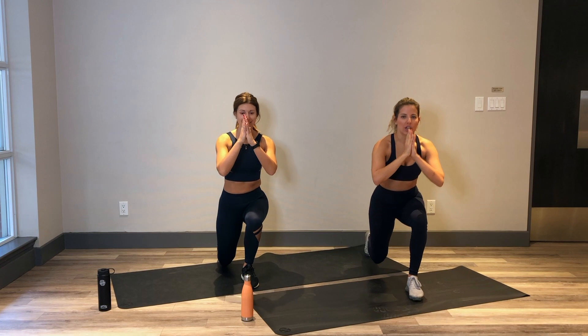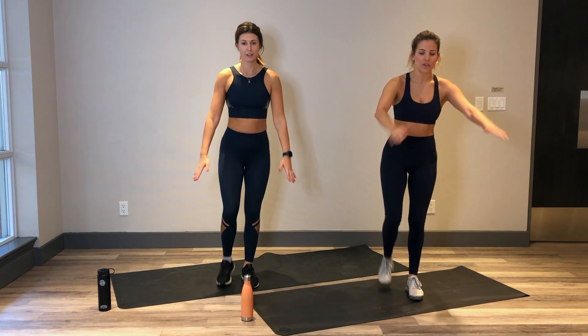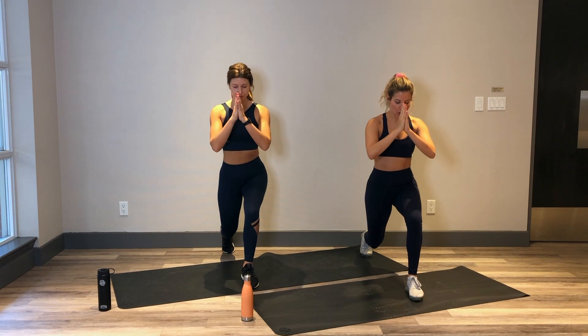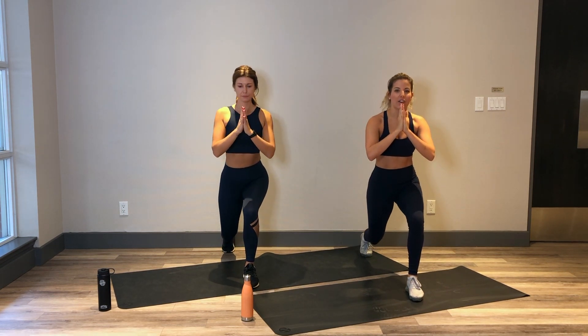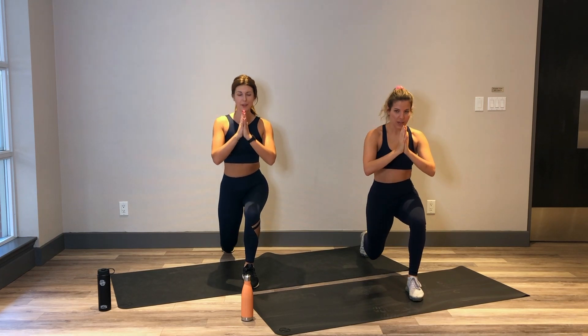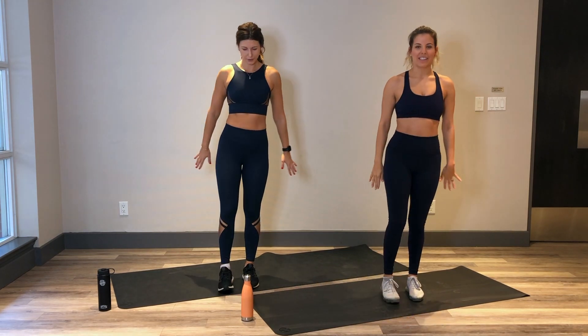Shoulders are right over those hips the whole time. Nice and low. In 3 seconds we're going to hold it down for a pulse. In 2 and hold. 1 inch up, 1 inch down. Try to get a little lower. Both knees are bent to 90 degrees. Nice and low. You've got 5, 4, 3, 2 and 1. Come to stand.